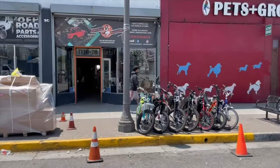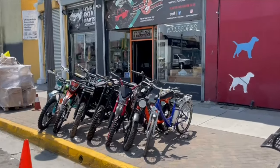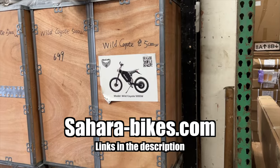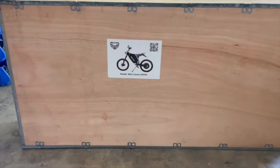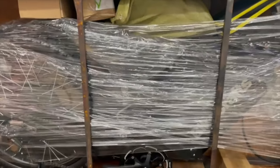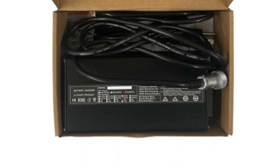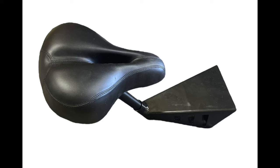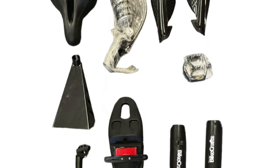Going back for a bit, how would someone acquire one of these bikes? You can go to the store itself and purchase one in Los Angeles, or if you buy it online you can get it in a crate. The Wild Coyote comes in 3,000 watt, 5,000 watt, and 8,000 watt flavors. The stealth bomber style bike comes with a massive 72 volt 5 amp hour charger, toolkit, light, mud guards, pedals, and even conventional bike seats, and requires some assembly — so be sure to tighten all items.